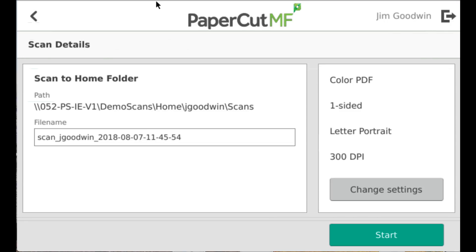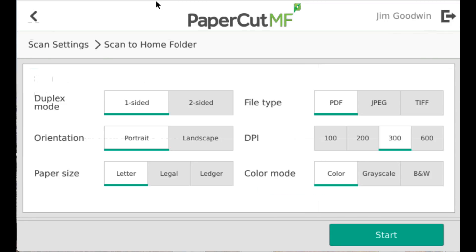I'd also like to point out that I can change my scan settings: whether I'm scanning two-sided, what kind of output I want — JPEG or PDF — the resolution, color, etc.